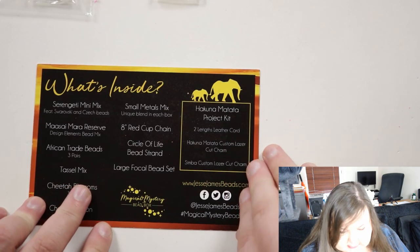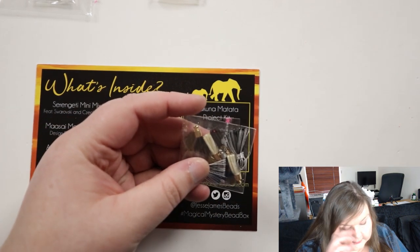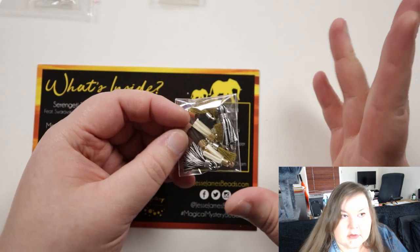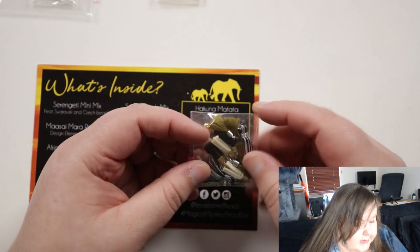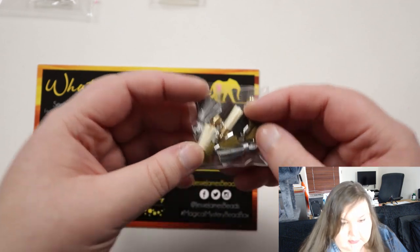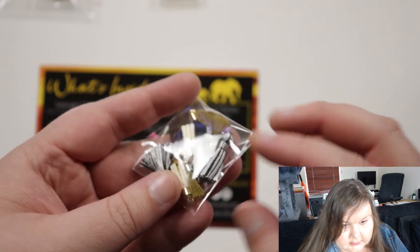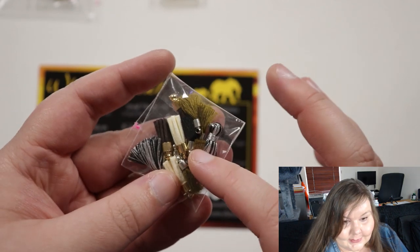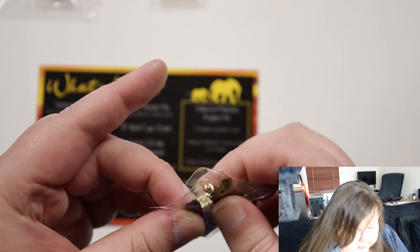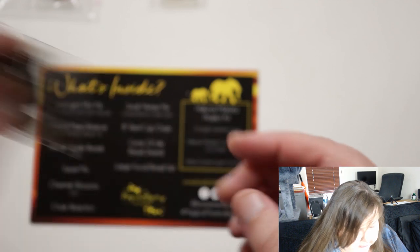Next we have a tassel mix — we also had one like that in the previous box, so that seems like it might be a repeating thing. You get tassels, which is also very tribal and matches great with the theme. There are different kinds: regular tassels in black and white — kind of zebra — and then some more with what looks to be more like a leather cord or something like it.